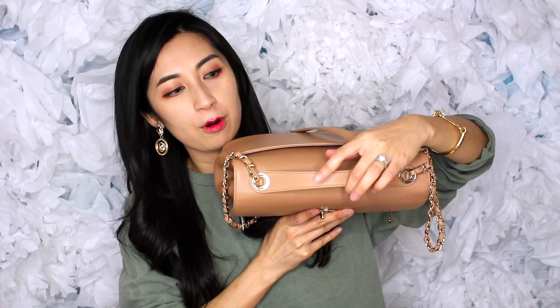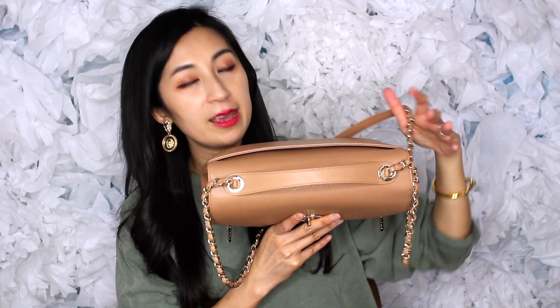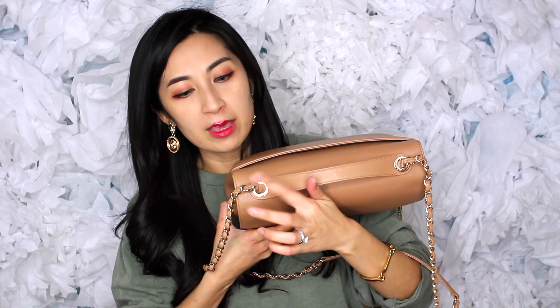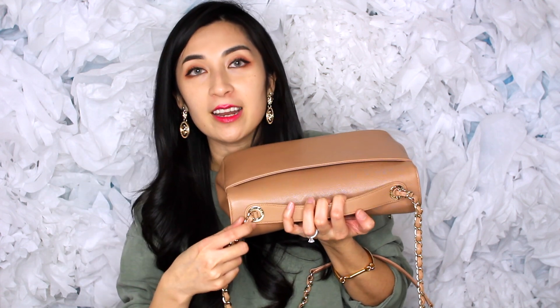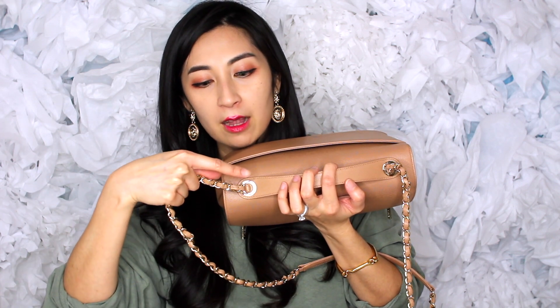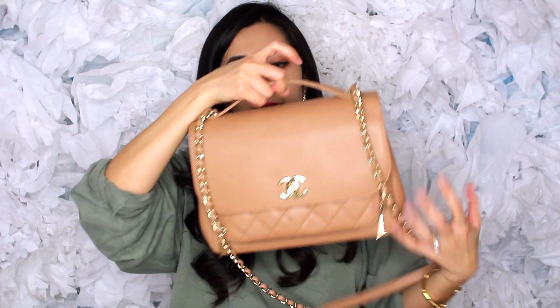It's a little difficult with this bag because it doesn't have two grommet holes on the top where you can slide the double chain so that it can shorten or lengthen — whether you like to wear it crossbody, as a shoulder strap, or shoulder bag like the classic flap does. It just has one grommet right here, and these chains are not interchangeable or adjustable. Basically they're tightened onto the grommets and you can't take them off.